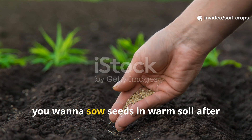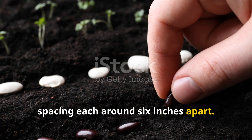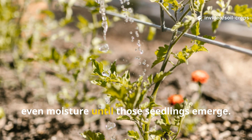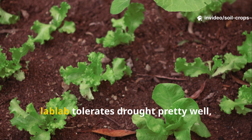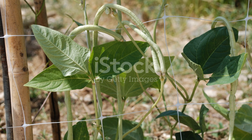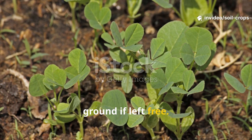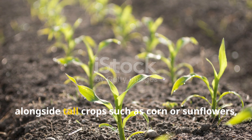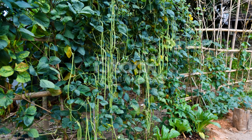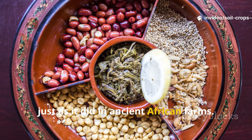To grow lab lab, sow seeds in warm soil after the last frost. Plant them about one inch deep, spacing each around six inches apart. Water generously at planting — about one gallon per square yard — and then maintain even moisture until the seedlings emerge. Once established, lab lab tolerates drought pretty well, though deep watering once a week encourages strong root systems. The vines will climb if given support, or sprawl across the ground if left free. Lab lab is most powerful when grown alongside tall crops such as corn or sunflowers, which act as living trellises.